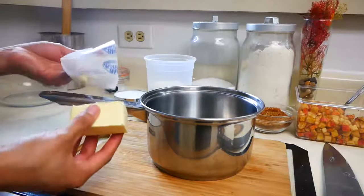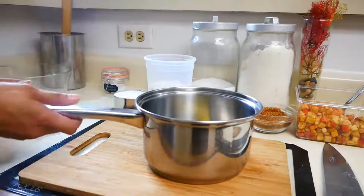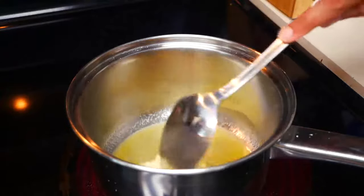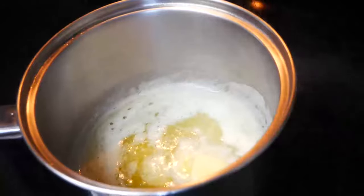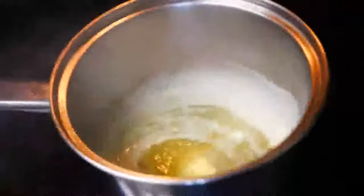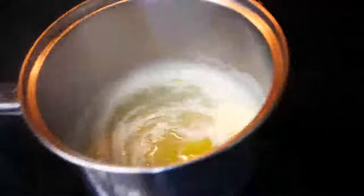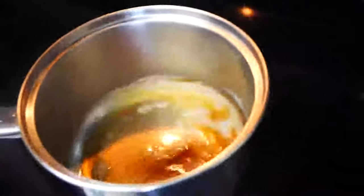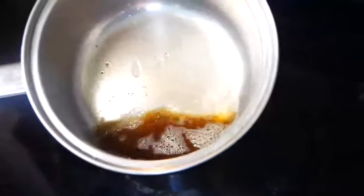Next we're going to make our batter, starting with brown butter. Brown butter is one of those ingredients that is super special in baking and also in cooking — it has a very nutty flavor and smells amazing. In a pot, add four tablespoons of unsalted butter and start toasting the milk solids. It will turn golden brown, but keep moving your pot so it doesn't burn. Once done, pour the brown butter into a small bowl and set it aside to cool.